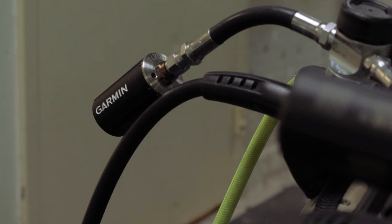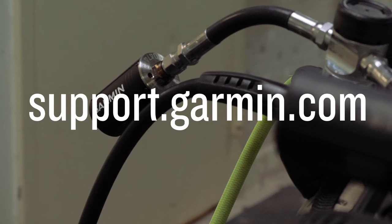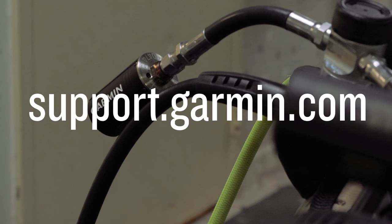And that's it. Your Descent T2 transmitter is now paired to your watch. For more help, please visit support.garmin.com.